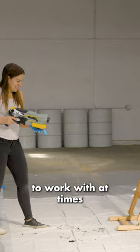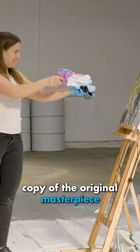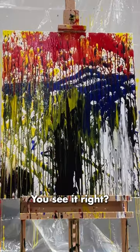They're a bit difficult to work with at times, but luckily I'm insanely talented and was able to make an almost identical copy of the original masterpiece. That's what The Scream looks like, and there's my recreation. You see it, right?